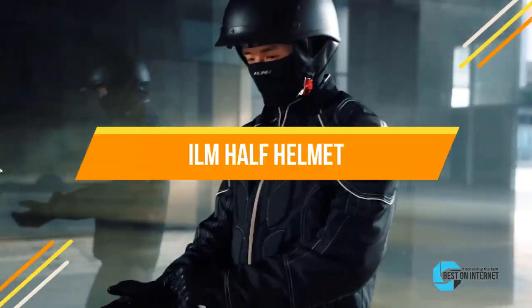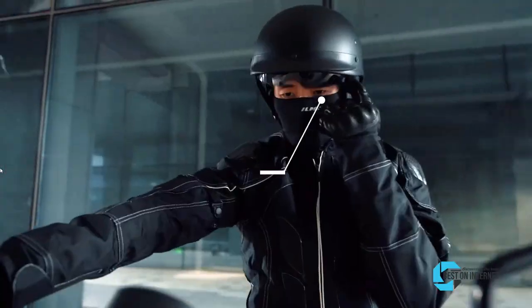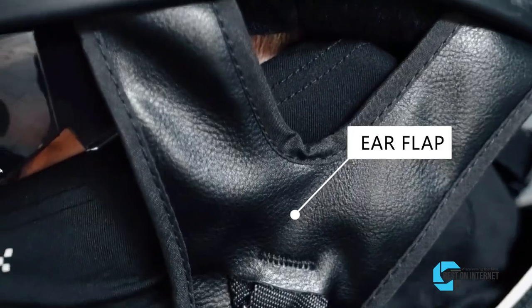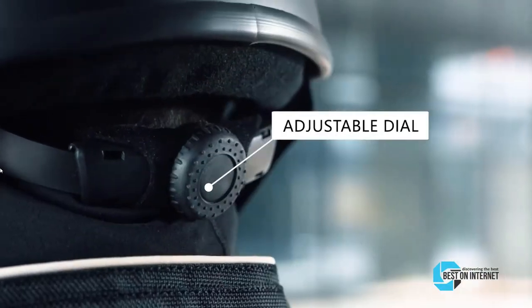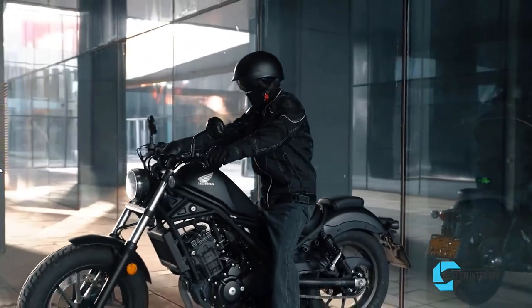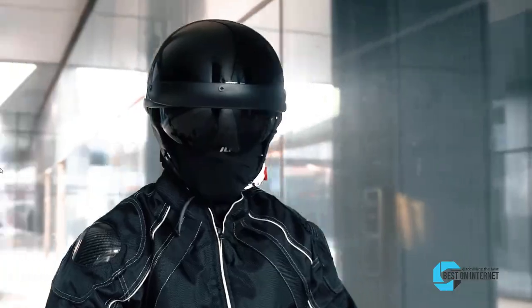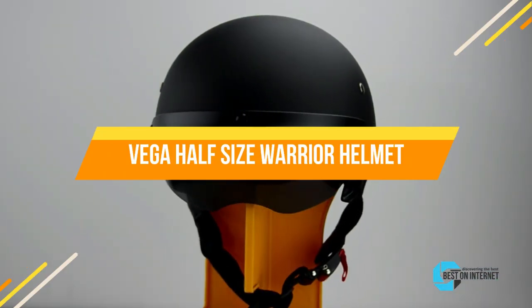The second product is the ILM Half Helmet. ILM uses high-quality ABS material for construction to provide substantial protection. Its accreditation to DOT safety requirements gives a sense of security on the road. Thanks to the constant airflow circulating inside the helmet, the rider will have a relaxed and comfortable experience. The helmet comes with a retractable and replaceable sun visor that protects your eyes from sun, dust, and insects.